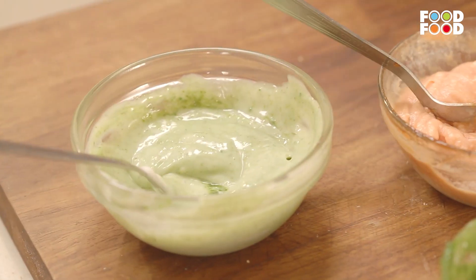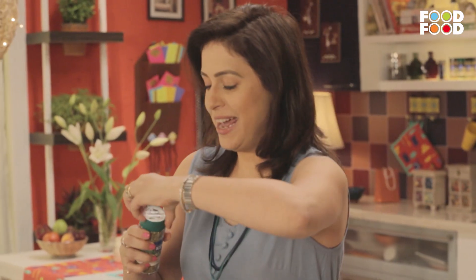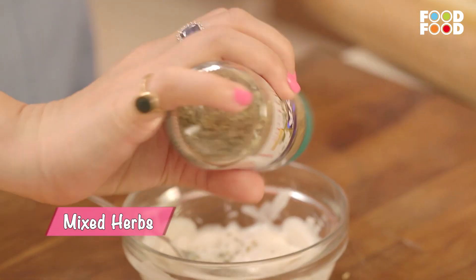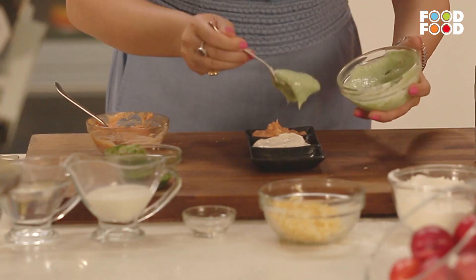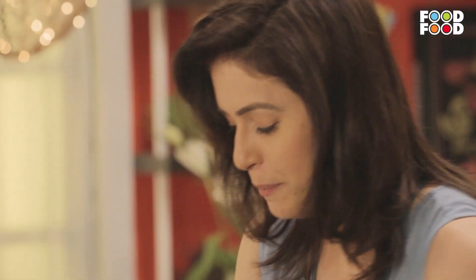Now we will put the third dip together and add mixed herbs — it will give a lovely flavour to it. Just a dash of the herbs, the fragrance is very good. On one side white, in the centre, on one side red dip — my personal favourite. These are our three dips ready.